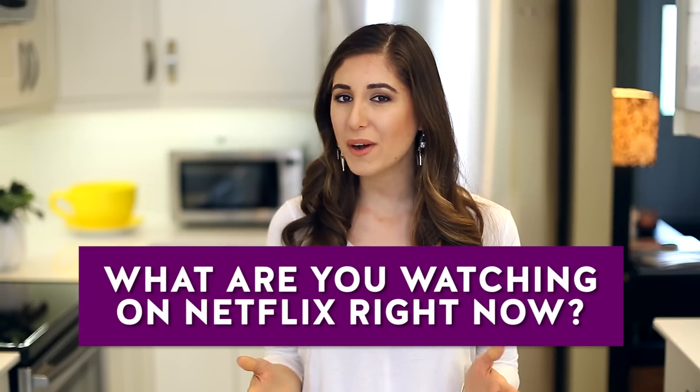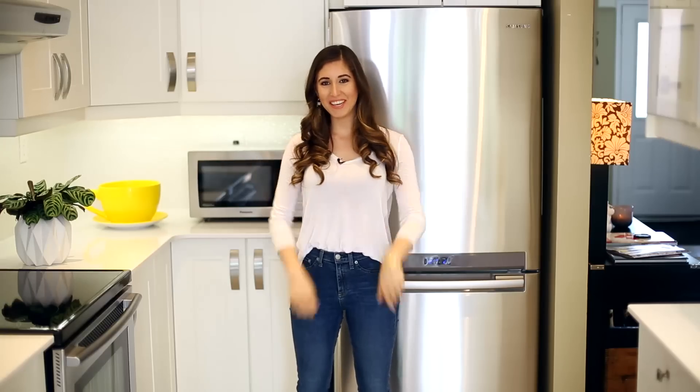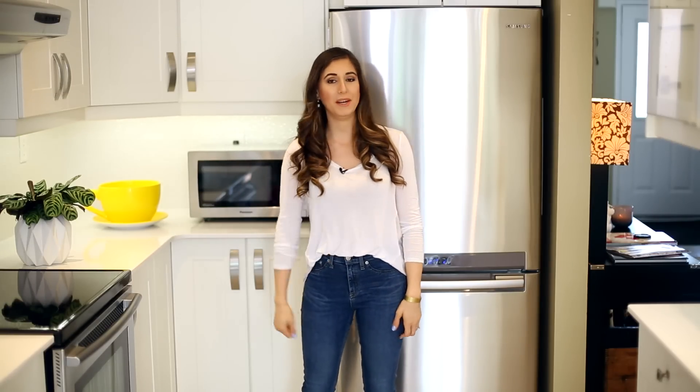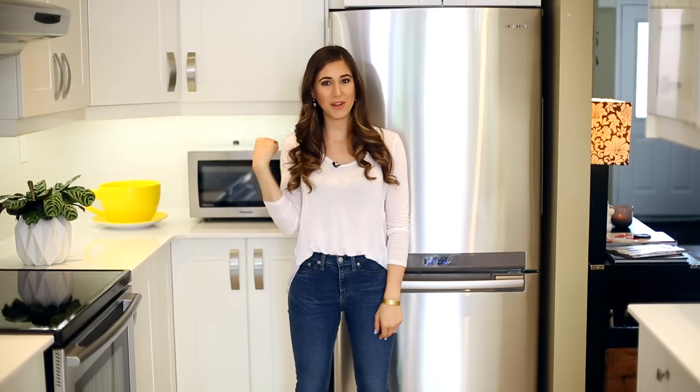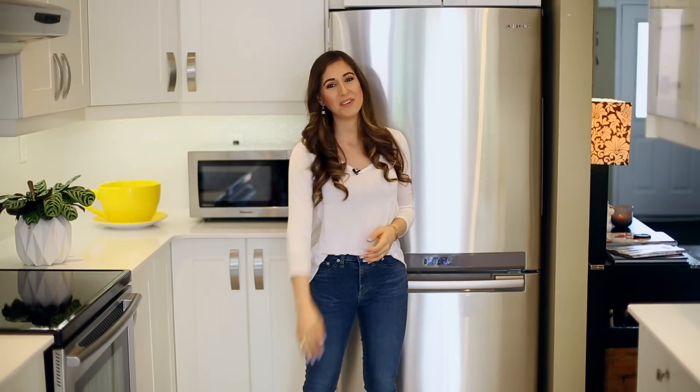So there you go — seven things you might have forgotten to clean, and now you know how to do them. Anytime I make a video like this, I'm reminding myself too. I'd love to know in the comments: what are you guys watching on Netflix right now? Chad and I are a little obsessed — we've worked our way through several shows, but I'd love to know what you're loving. Here are two other videos I think you'll love, and there's a button below to subscribe and begin your journey to a cleaner life. Thanks so much for watching, and we'll see you next time.